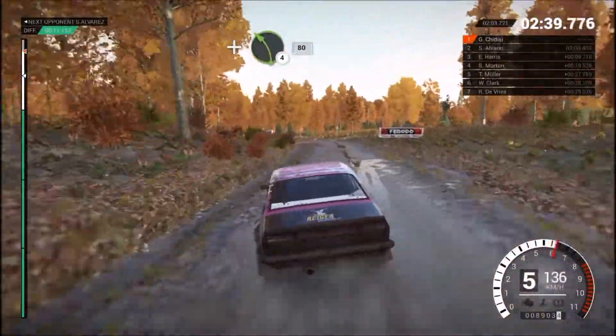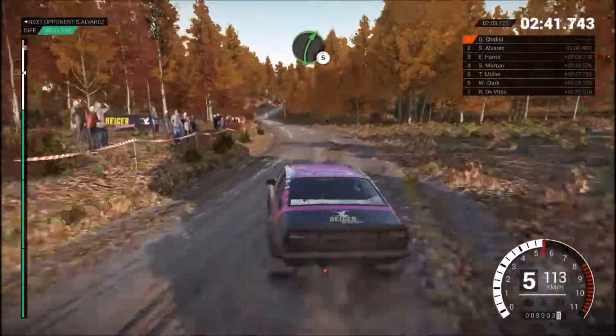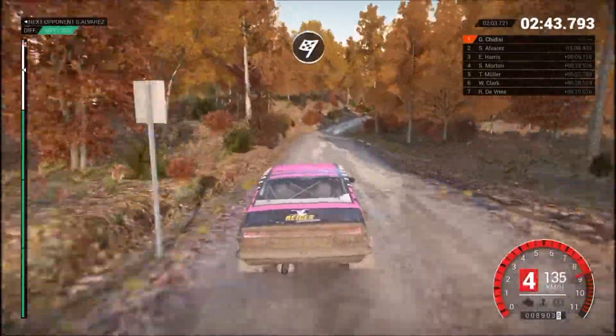And left 4, long, 80. Right 5, keep left, over crest, jump, maybe. Over finish.